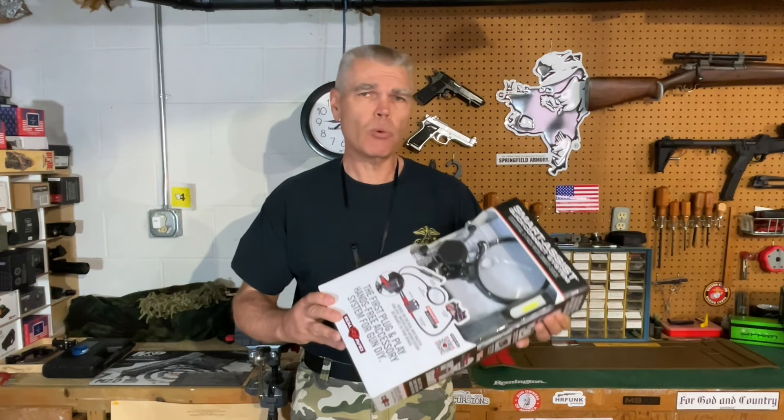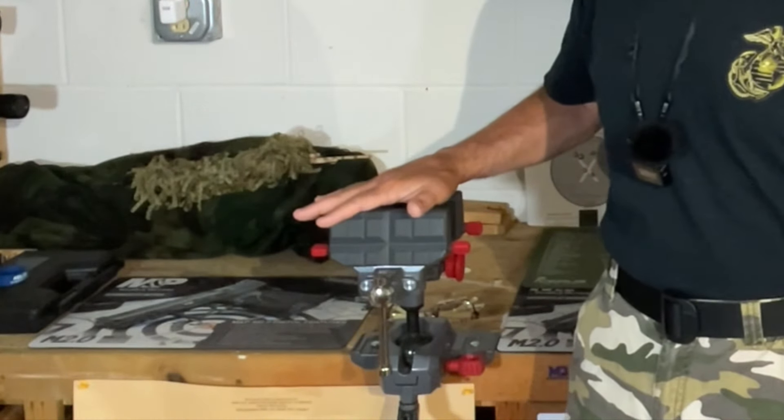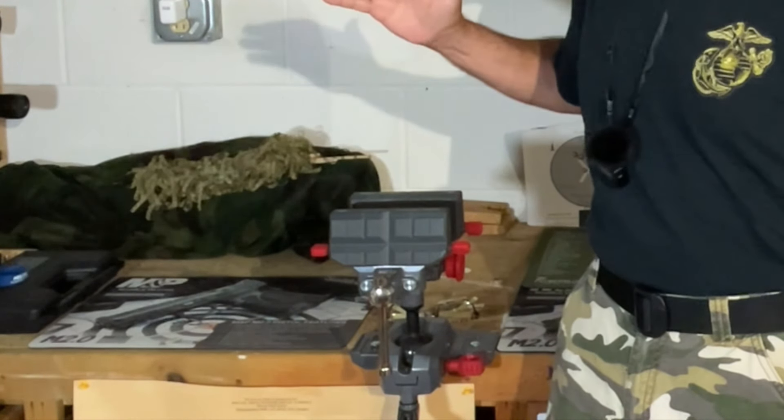I've really been impressed with Real Avid products. Their innovation and the thought that goes into their products impresses me, and the premier example of that is my vise that I have right here. I actually purchased or at least ordered it at last year's NRA annual meeting. In fact Mimi actually bought this for me — I liked it so much she decided she was going to buy it for me as a gift. And I keep coming up with new ways to use this thing, it's that versatile. By the way, thanks baby.